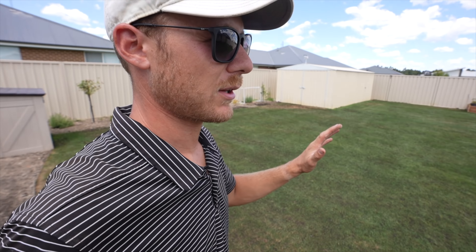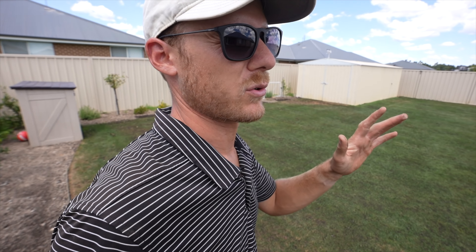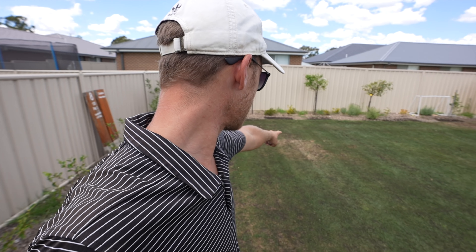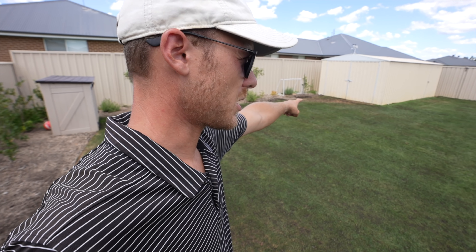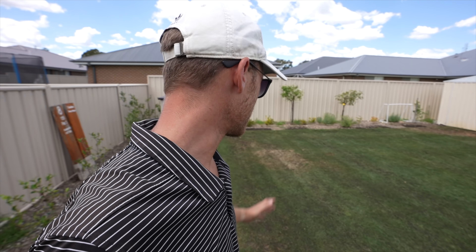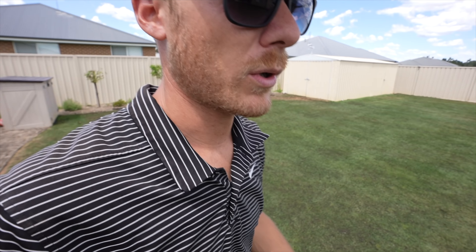Happy with this, so keen for the lawn to come back. It's not really looking that bad now that the fungus is gone — it's just those few dry spots, like that spot there up against the shed. The reason they dried out first is because they're hot spots — the sun reflects off those areas and heats them up just that little bit quicker.